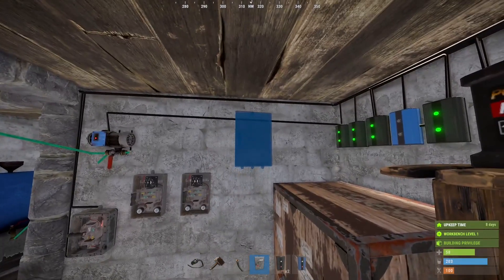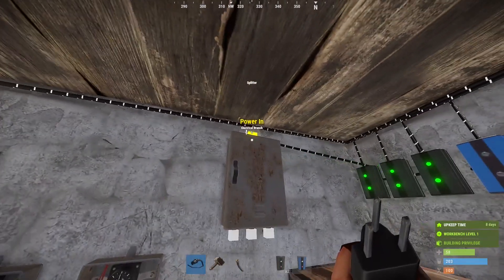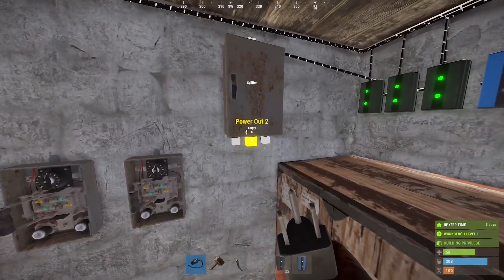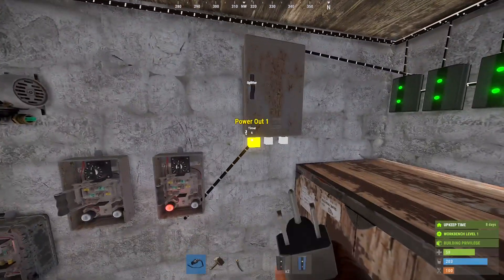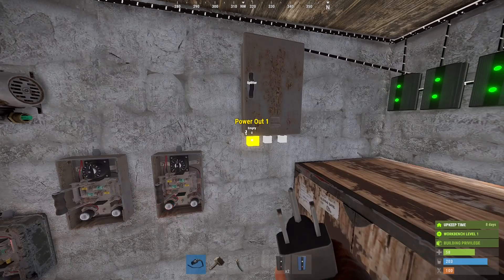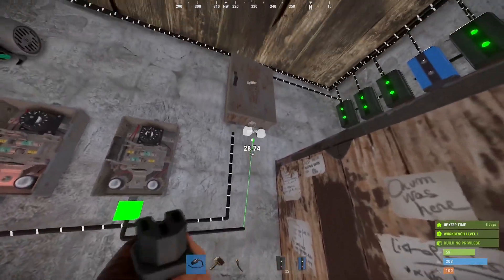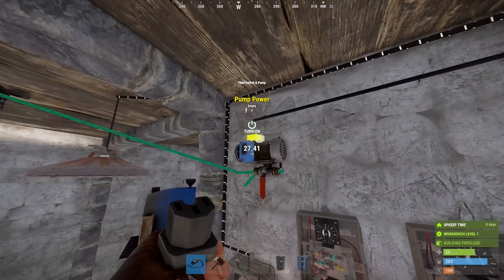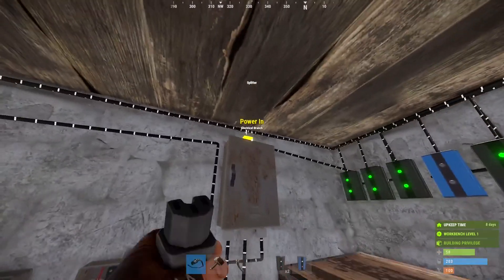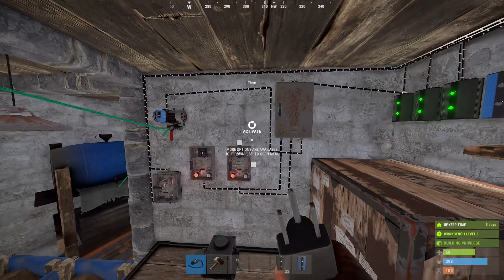The way the splitter functions is it takes its power input and divides it equally amongst its active outputs. You'll see I have 6 power coming in and no power going to the outputs because they're not connected. Once I connect one, it divides that power evenly between its outputs. Since there's only one current output, it pulls all 6. So I'm going to plug all of these into this splitter. Now that we have 3 outputs, you'll see this 6 power is divided evenly into 2 for each one, which I think is more than I'm going to use. I can always adjust the power later.